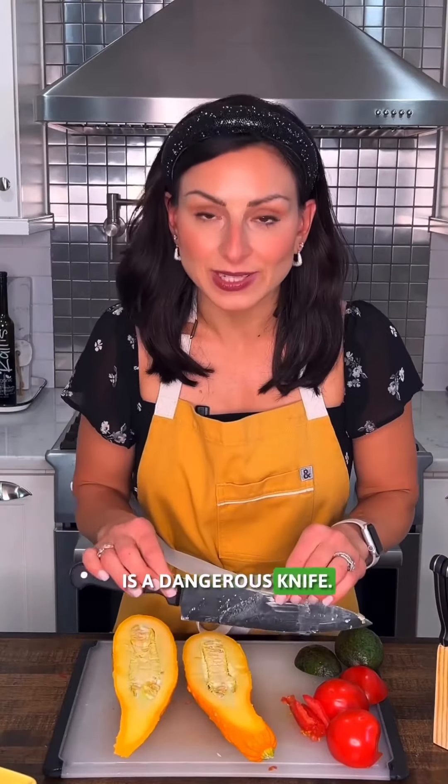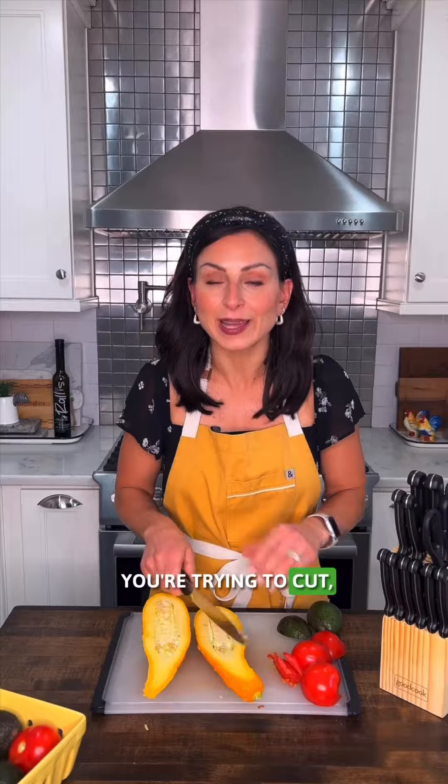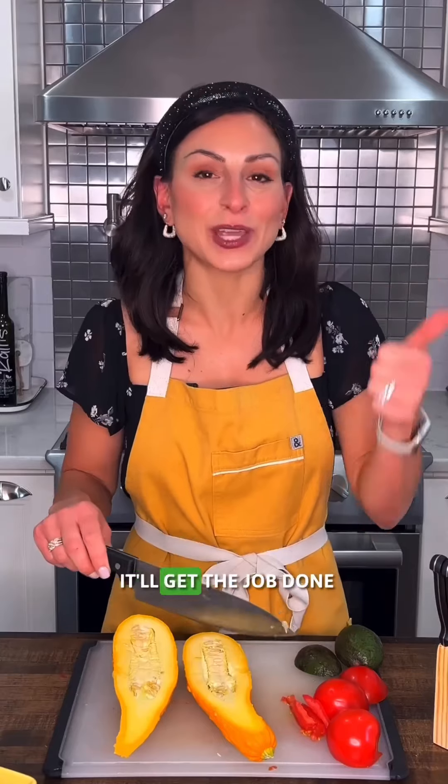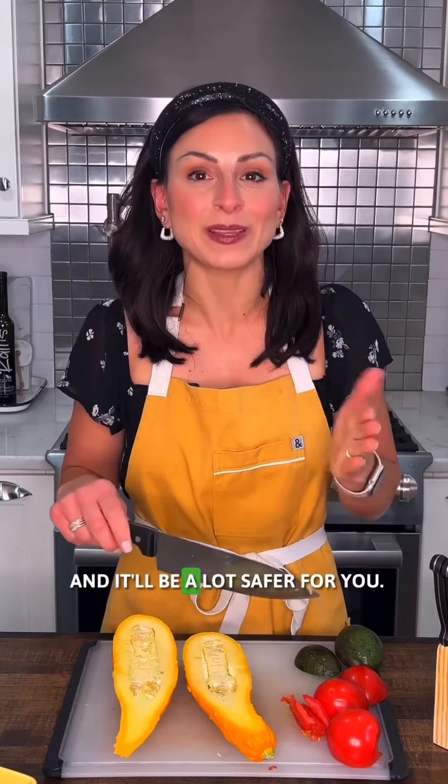Remember, a dull knife is a dangerous knife. If you're fighting with whatever you're trying to cut, you will cut yourself. So always make sure you're working with a sharp knife in the kitchen — it'll get the job done a lot more easily, and it'll be a lot safer for you.